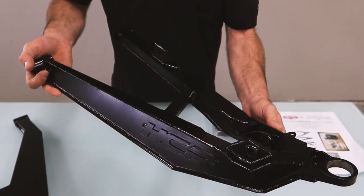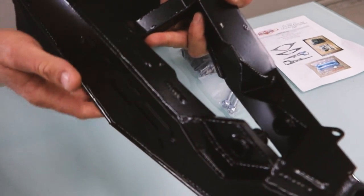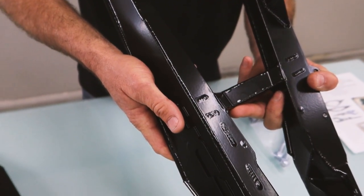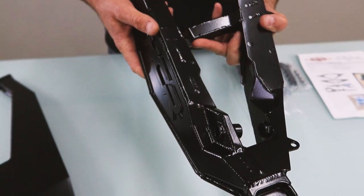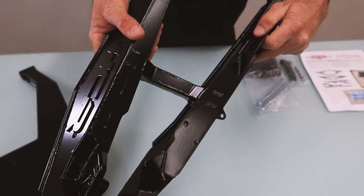This is all boxed and you can see the welding marks on top of the arms and through the arms. Those are internal gussets. Everything's TIG welded. You can see the doubler plates.